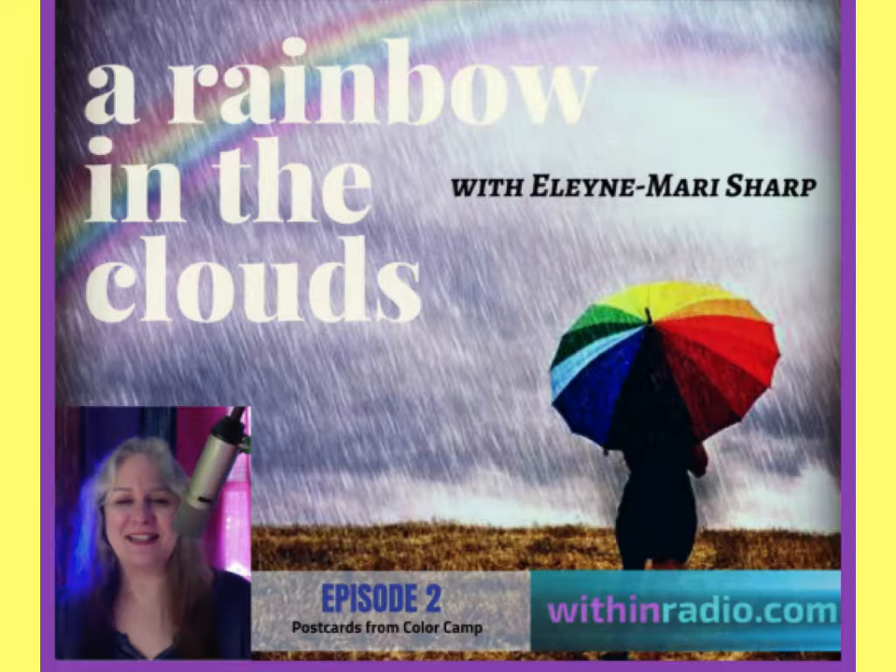Hello and welcome to A Rainbow in the Clouds. I'm your host Elaine Marie Sharp, a certified color therapist and founder of Aura House School of Color and Light. Are you wishing for a fun adventure this summer? Stay tuned for episode number two where I will guide you on how you can create your own color camp. You'll also learn how to make an emergency color first aid kit and how to write colorful postcards to your higher self. All that plus meditations and color breathing coming up next.